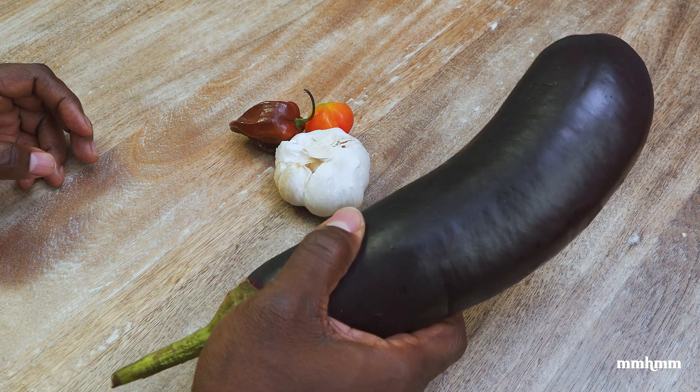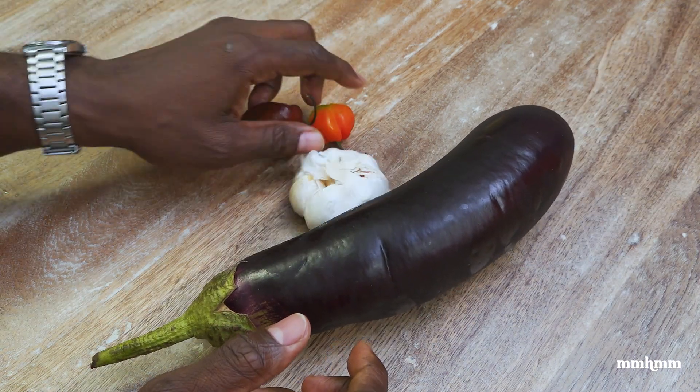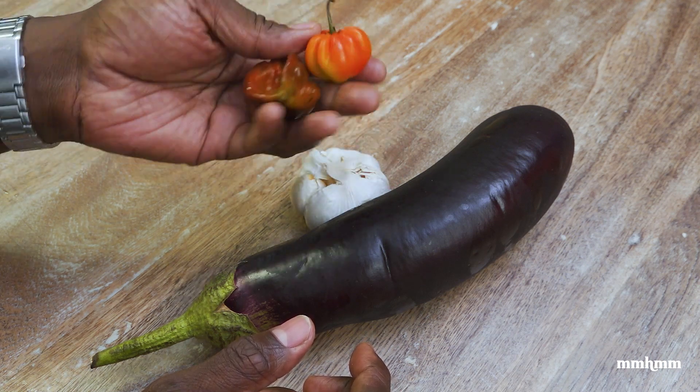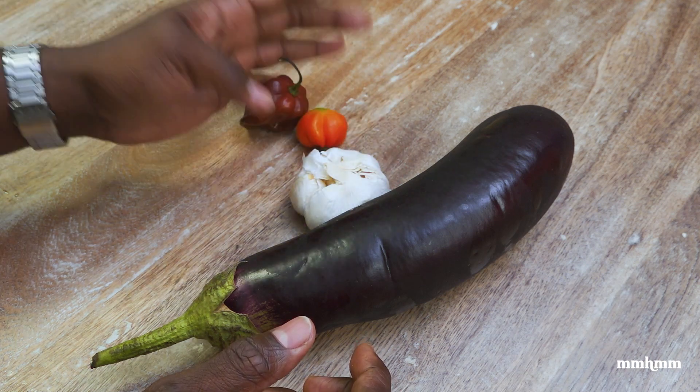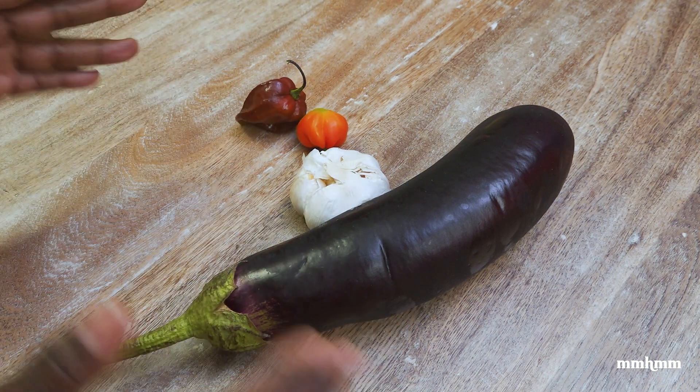All you need is some baigan eggplant, a head of garlic, and for me a must-have is some hot pepper. You could use your scorpion, your habanero, scotch bonnet — it doesn't matter as long as you have some kind of heat. So let me jump into this.